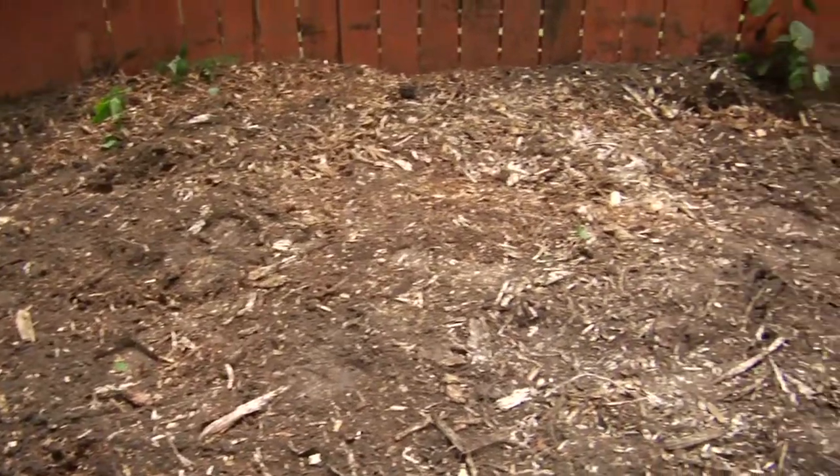This single stump is a really good example of why you would want to use me as opposed to any alternative method, such as a backhoe, or burning it out, or dynamite.